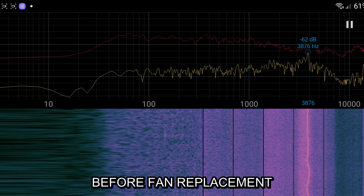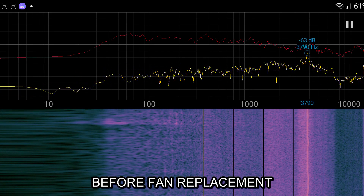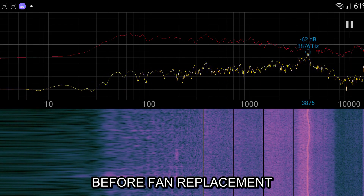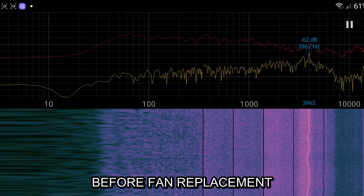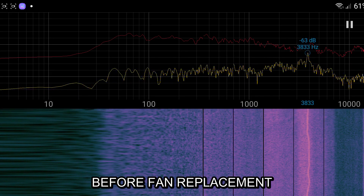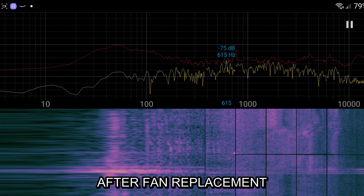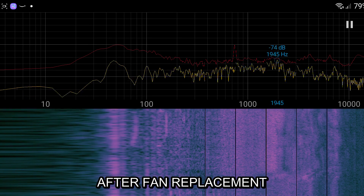Number four: make sure the case is fully clipped together before putting any screws back. Go around the seam and make sure each part is fully clipped in. When tightening down the screws, don't just screw down one to the fullest — do each screw a little bit at a time and move in a diagonal pattern. This allows the plastic to flex and sit in its natural position. And that is all. Good luck with your fan replacement and happy gaming!